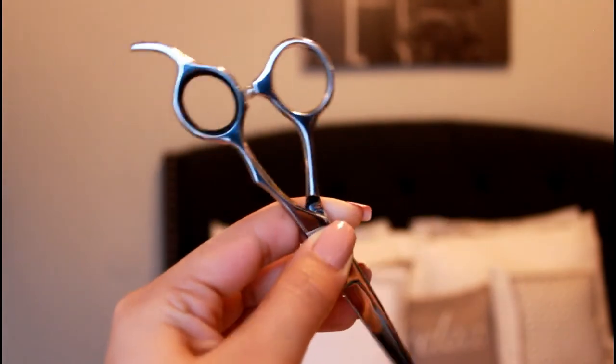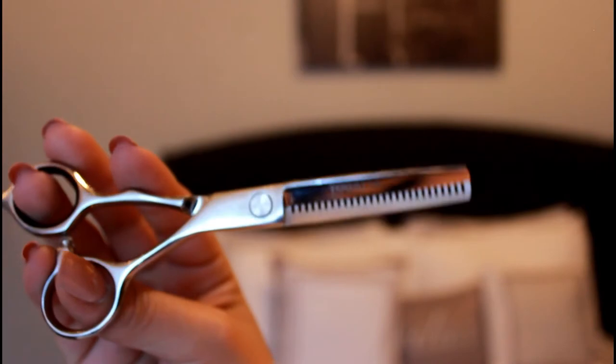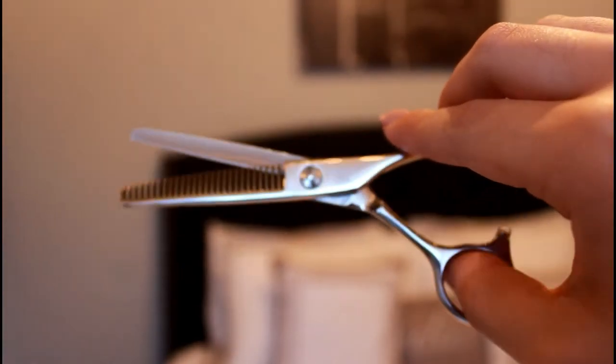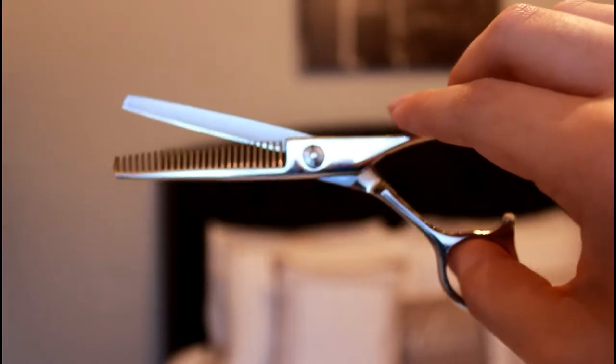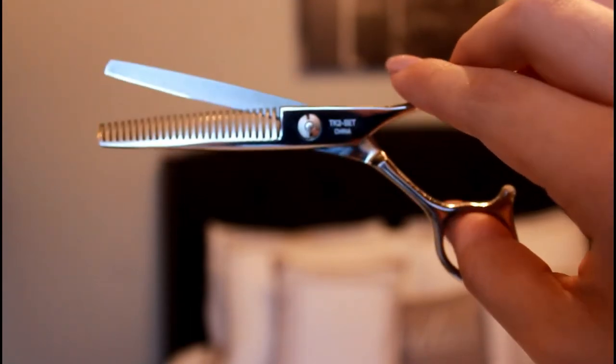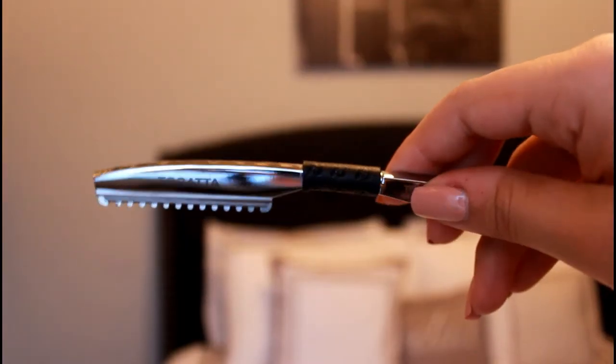The next shears I have in my kit are these — the texturizing shears. If you notice, they have little spikes on the shear which help texturize the hair or even blend the bottom to the top of the hair, which is what I like to use them for.